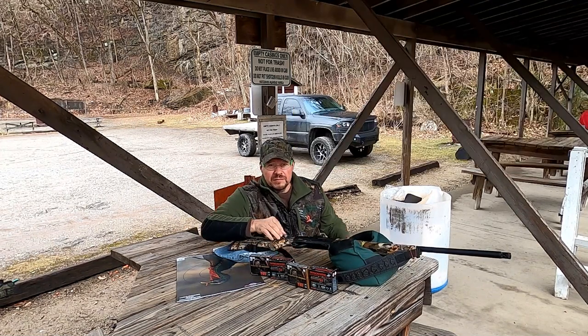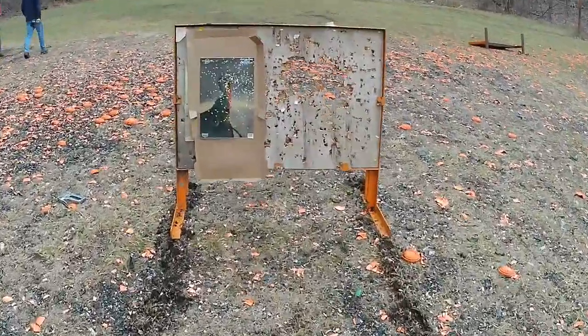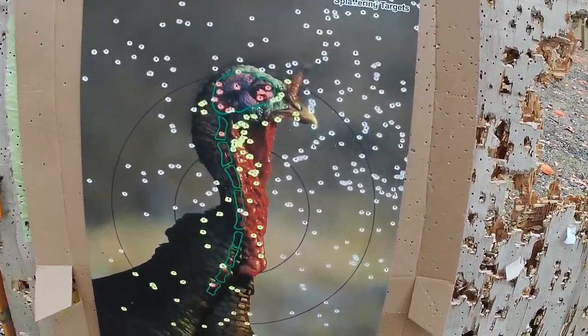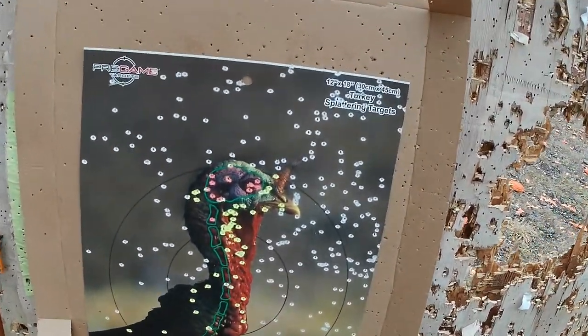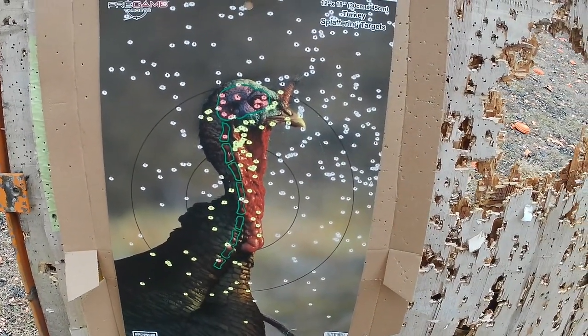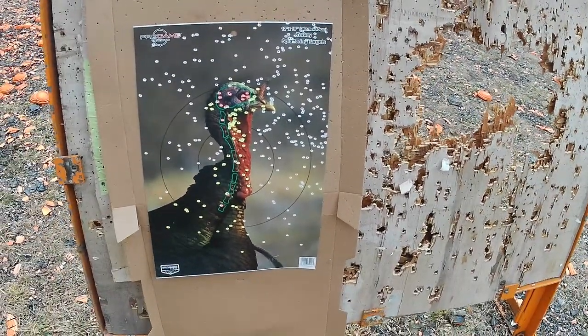Walking up to the target — there's no doubt what I'm going to be using this year in turkey season. That's the Federal TSS number nine. Looks like a majority of my BBs hit over to the side a little, so I may have to bump it over just a little bit before I hunt with it. But that's the kind of pattern we're getting with number nine.